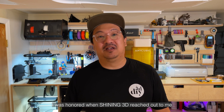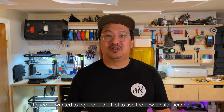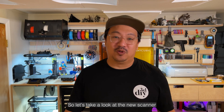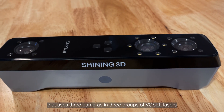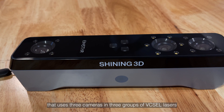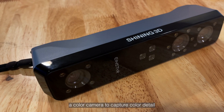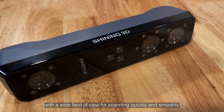I was honored when Shining 3D reached out to me to see if I wanted to be one of the first to use the new Einstar scanner and put it through its paces. The new Einstar is a compact handheld scanner that uses 3 cameras and 3 groups of VCSEL lasers, and a color camera to capture color detail with a wide field of view for scanning quickly and smoothly.